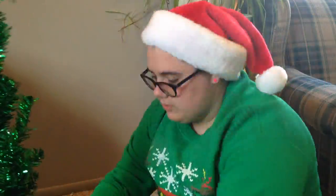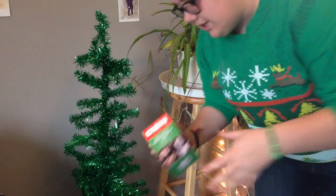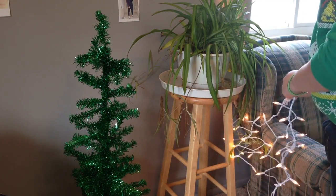Wait, this is actually so cute. I don't have a star or anything for it, but — I don't know. Well, tree is assembled, go me! So the next thing that goes on the tree is the lights. Wait, guys, look at this — I'm so excited!